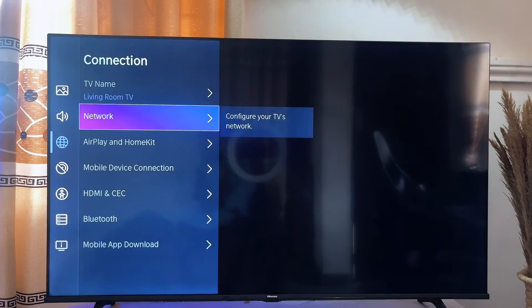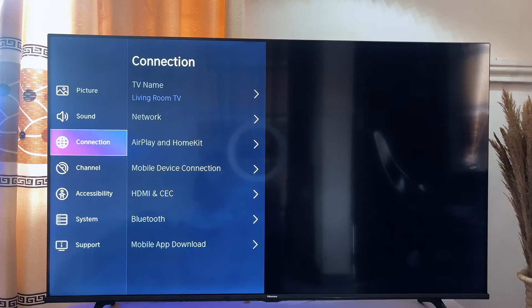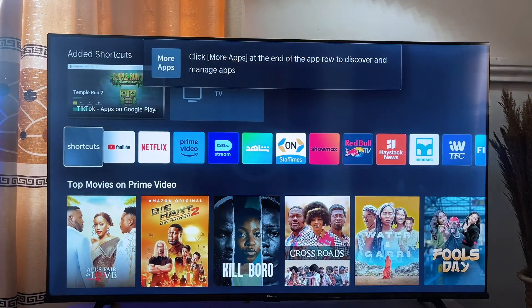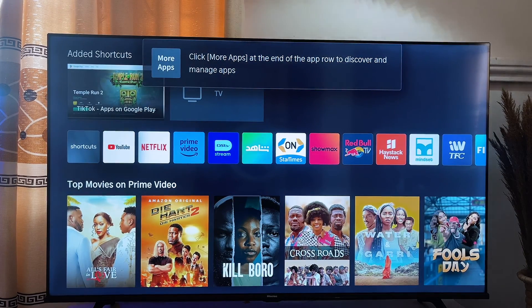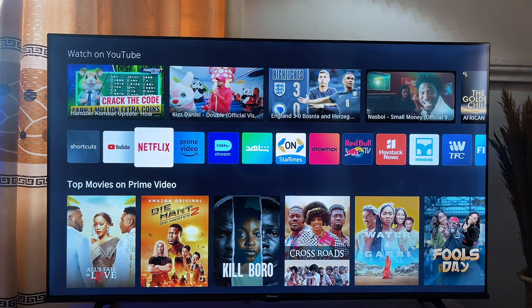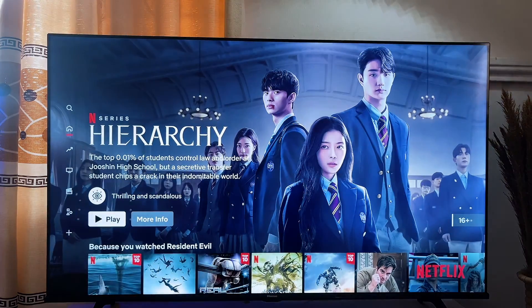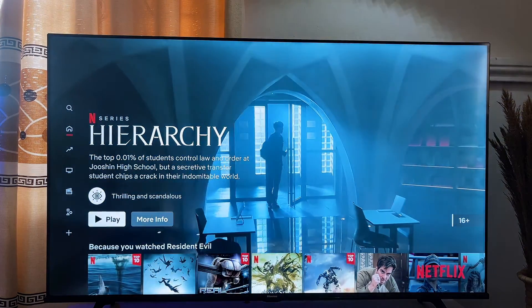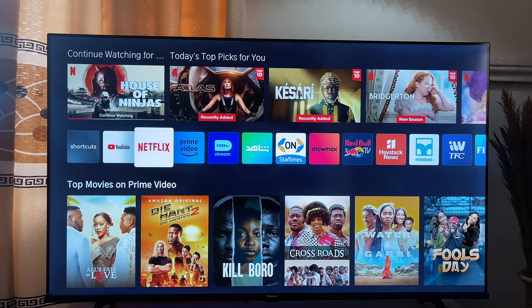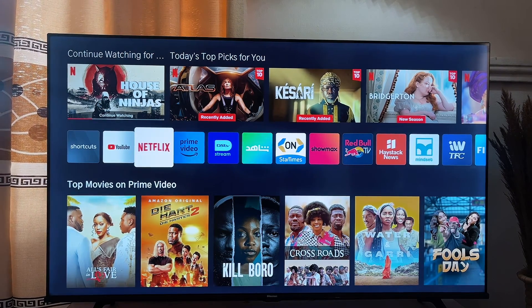Mine is now connected. Make sure there is internet connection on your phone — that is, enough data. You can now open any streaming application on your smart TV. In my case, I can watch YouTube or exit YouTube and try watching something on Netflix. It's just going to work out for you however you want. That's basically how to connect and share your mobile phone internet data to your smart TV and stream or watch movies without connecting any cable.